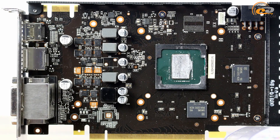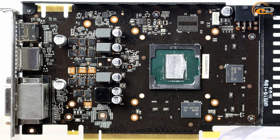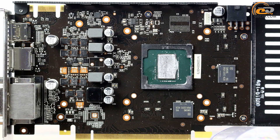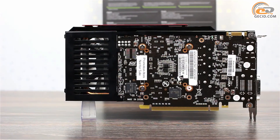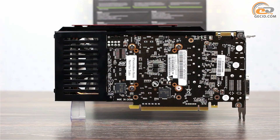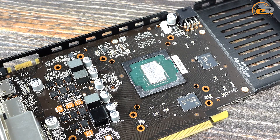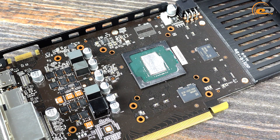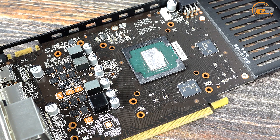The Palit GeForce GTX 960 Super Jetstream is made on a compact brown circuit board with a standard layout principle. Its element base consists of solid-state and polymer tantalum capacitors, ferrite chokes, and DRMOS chips, which should positively affect the overclocking potential, stability, and reliability of the new product.